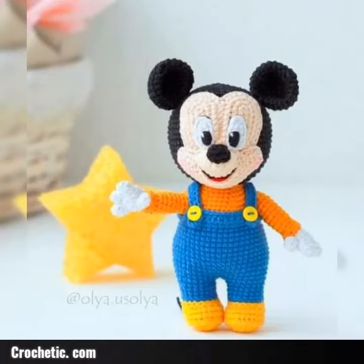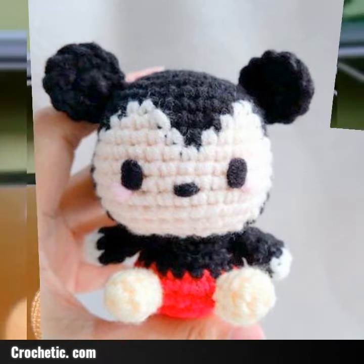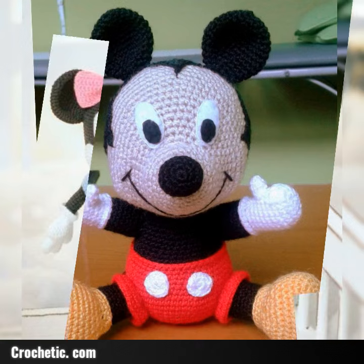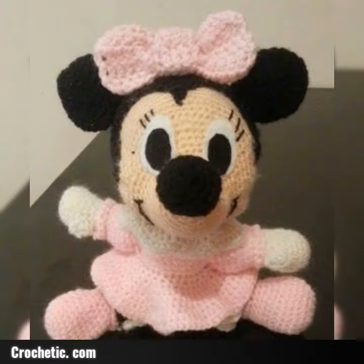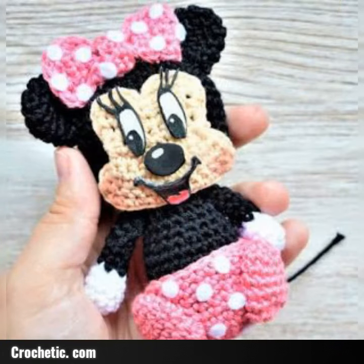Assalamualaikum viewers, welcome to my YouTube channel! How are you guys? I hope you enjoy this video. Friends, I share a crochet Mickey Mouse pattern, and I hope viewers will enjoy my overall ideas, which are very awesome. New crochet pattern ideas, free pattern ideas, new Mickey Mouse ideas — I share all of these with you in this video.